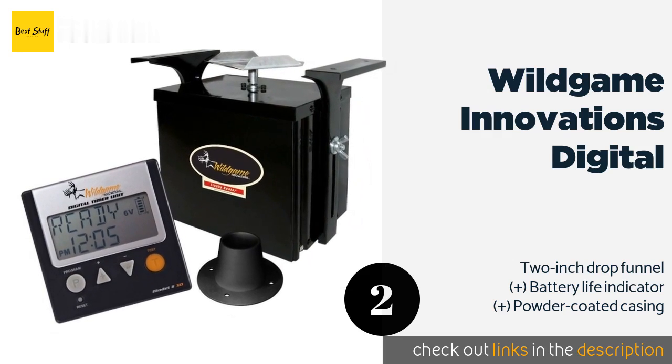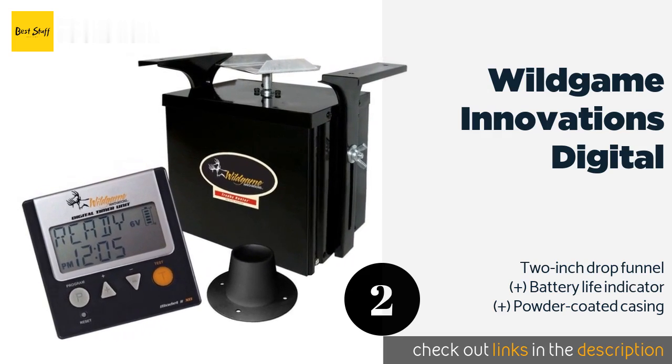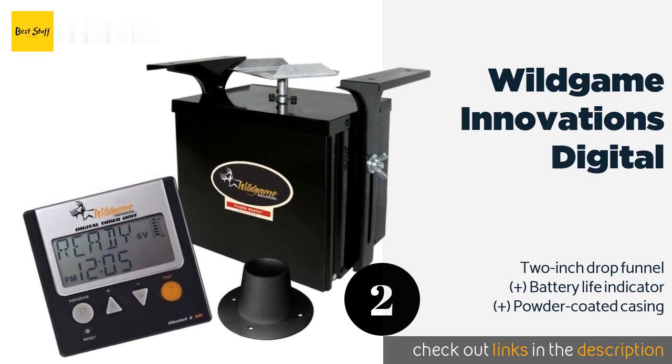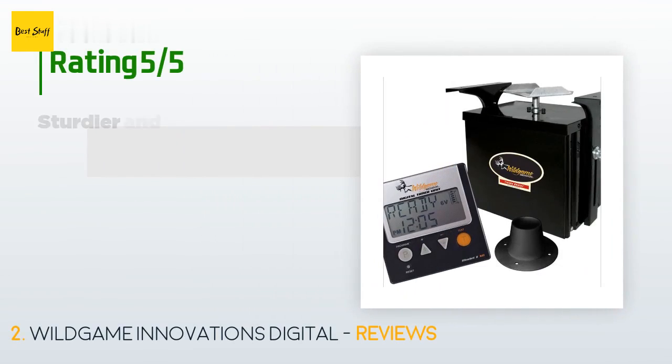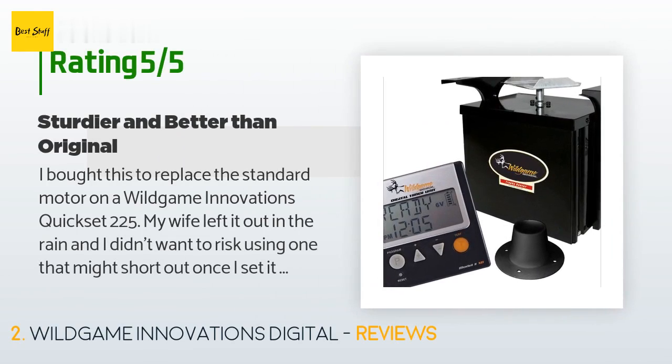This product is available on Amazon for $43. Check out the link in the YouTube description. This product has an average of 4.7 stars from more than 83 customer reviews.